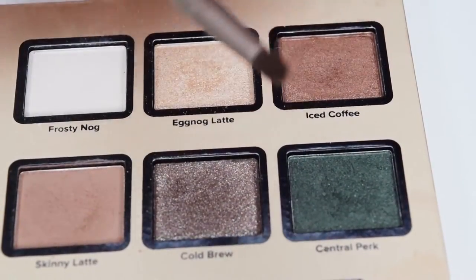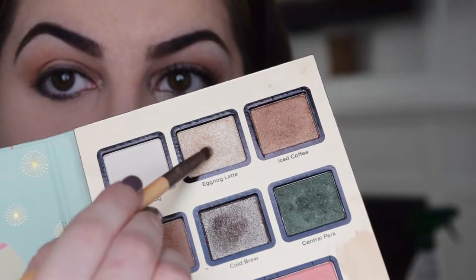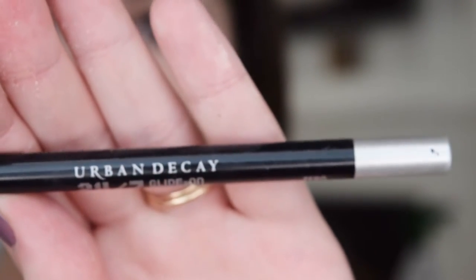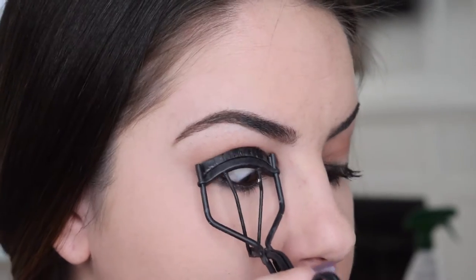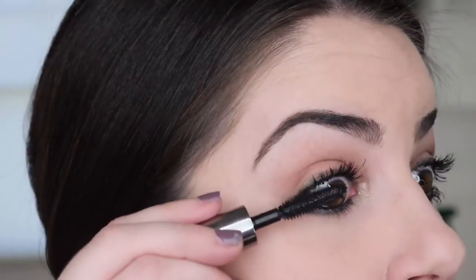Then with a small pencil brush, we're going to go back into Central Perk and line the lower lash line, smudging it into the lash line and using Eggnog Latte in the inner third, then just going over everything including the upper lash line. With the Urban Decay 24-7 Glide-on Pencil in zero, I'm going to line the lower and upper waterline. Then I'm just going to curl my lashes and using Benefit's Thrillseeker Mascara, I'm going to generously coat my top and bottom lashes.